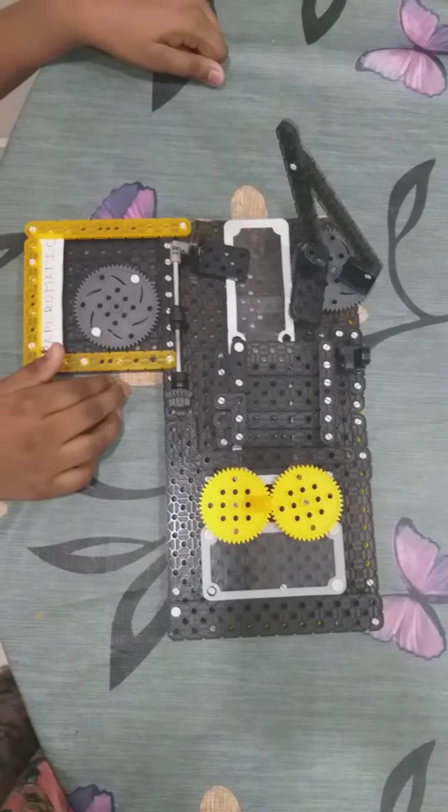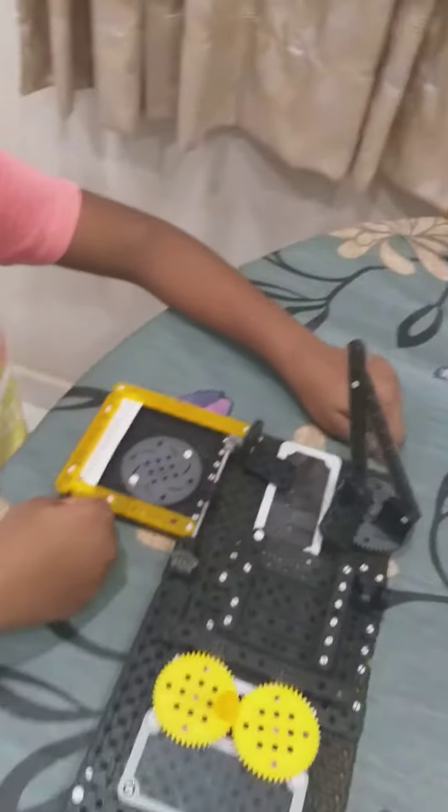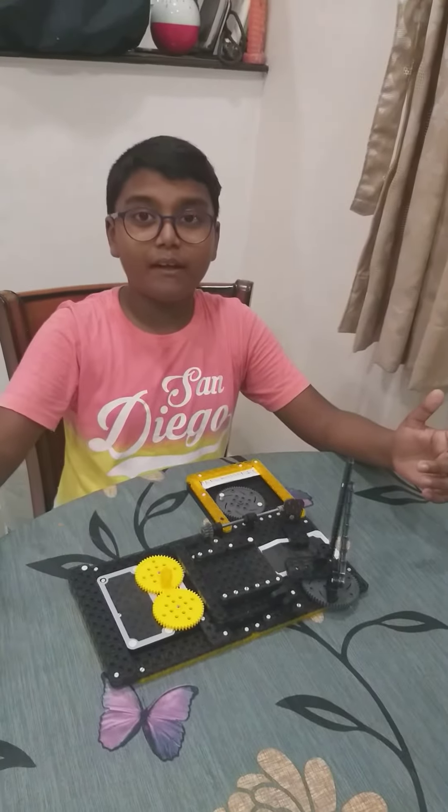Hi everybody, today I am going to talk about something that I think is very cool. Gadgets. When we speak of gadgets, what comes to my mind? Robots, mechanisms and many other things.